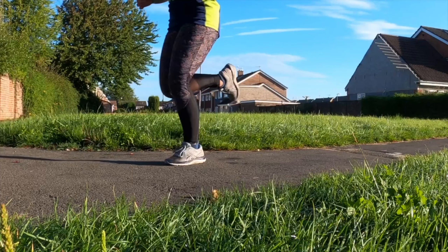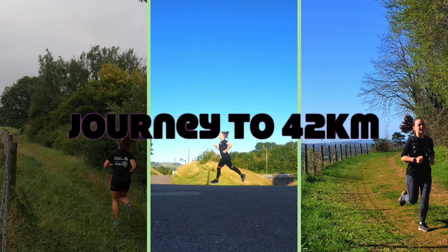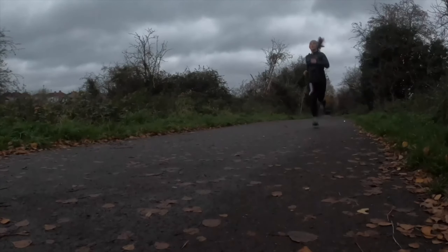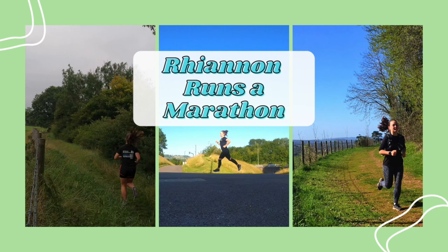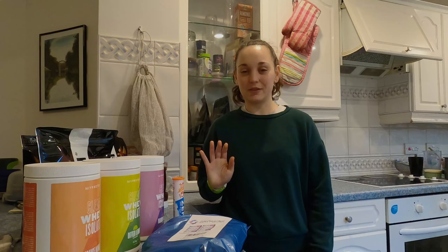Hello and welcome back to Rihanna Runs a Marathon. Today we're in a slightly different place — we're in the kitchen — as I'm going to go through a few of the things that I've purchased to help with my nutrition whilst I'm training to get that marathon.